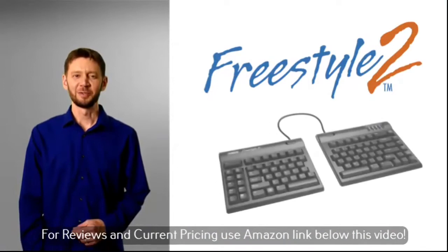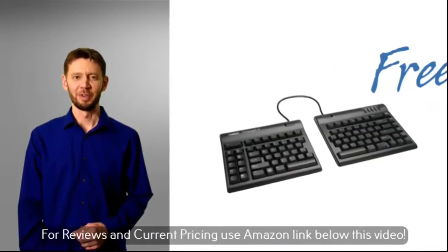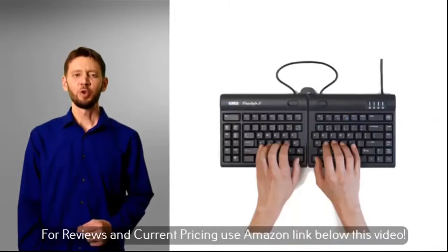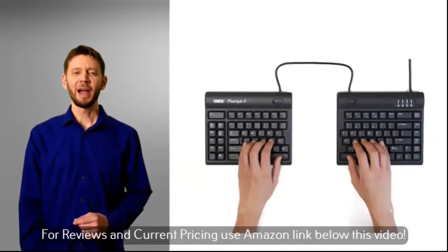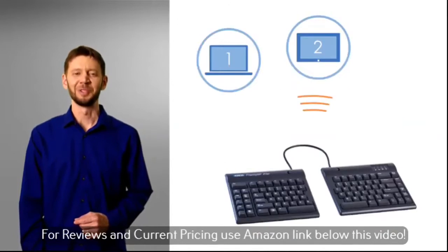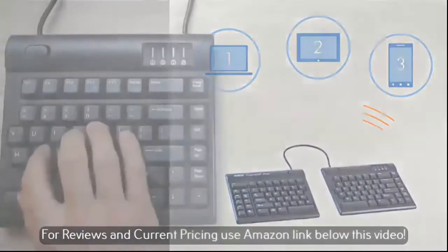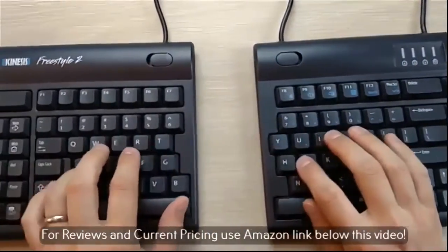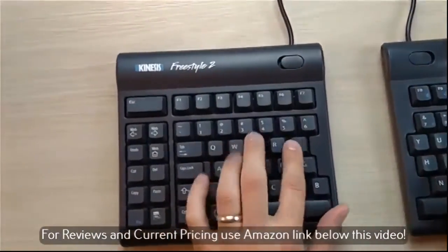Introducing the award-winning Kinesis Freestyle 2 Split Keyboard, the ergonomic keyboard that adjusts to you. The FS2 is available for both PC and Mac and comes with your choice of a USB or wireless Bluetooth connection. Are you looking for a more comfortable keyboard that can also boost productivity? Then check out the FS2.